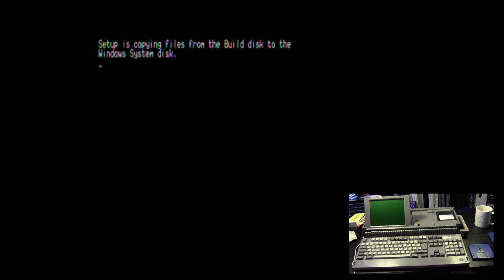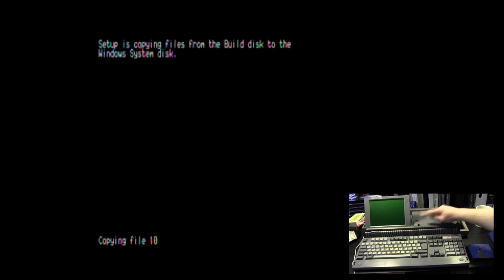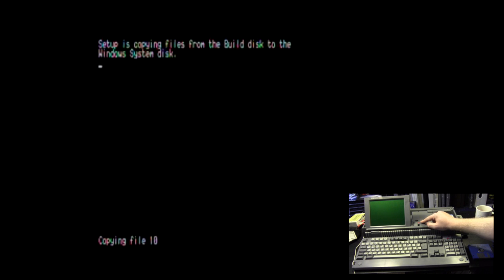Setup is copying files from the build disk to the Windows system disk. One nice thing about this system is you've got little drive lights here that tell you exactly what the drives are doing. The TV I'm outputting to is across the room, so I have to look around the central post to see it. This file copy takes a little bit longer — it's cup of tea time.